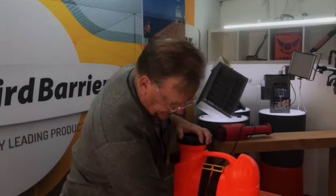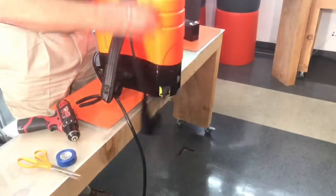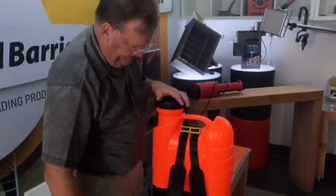That's installed. These clips just clip on the bottom so they're easy to install, and now we've got our straps attached to the base.